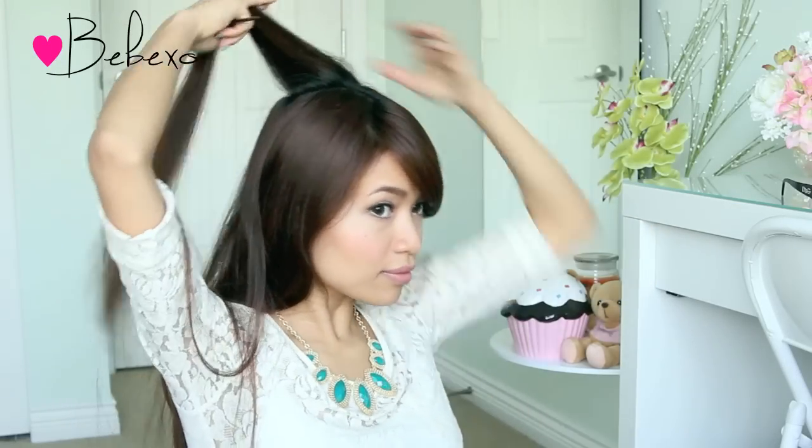This part is optional, but I'm going to backcomb the crown for some added volume. You don't have to, but I find that the back of my head is quite flat and doing this makes the hairstyle look better.